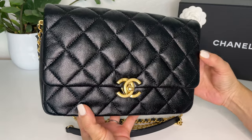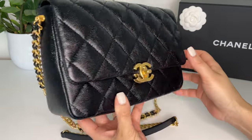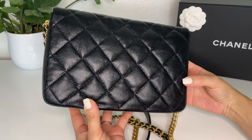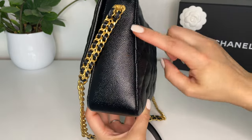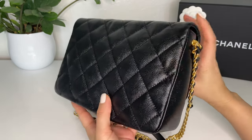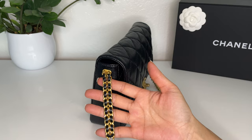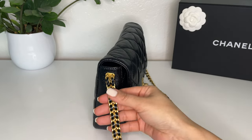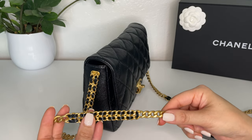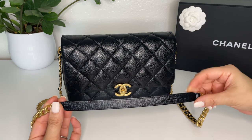The bag is made out of black caviar leather, which is quite shiny and beautiful. It has diamond quilting along the front and along the back. There's no pocket on the back and no quilting along the side or on the bottom. The chain is quite unique — there is a double chain with the leather woven through it, then an area of just solid chain, and then it alternates to the black and gold chain.